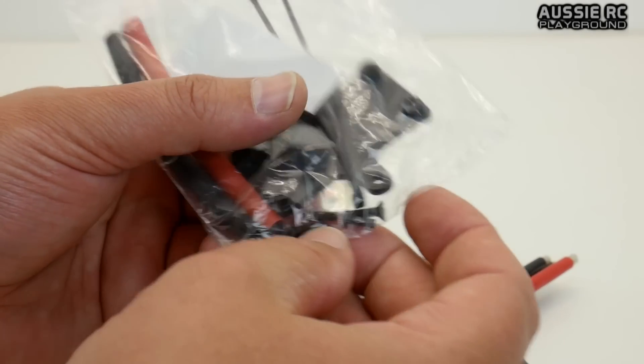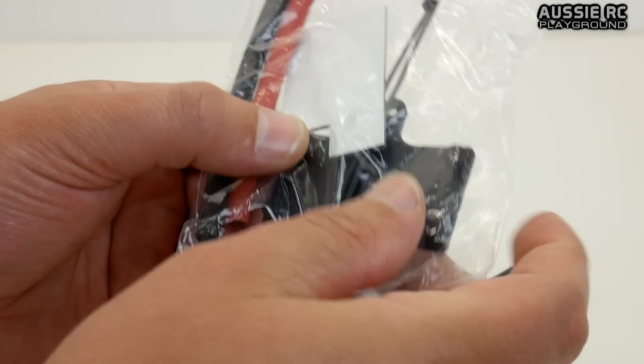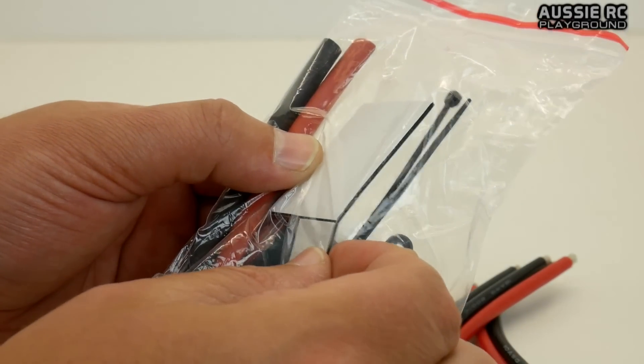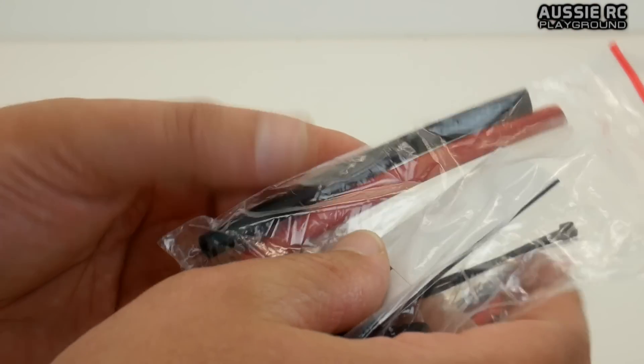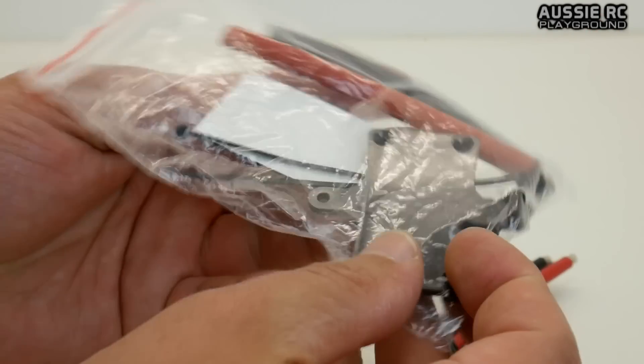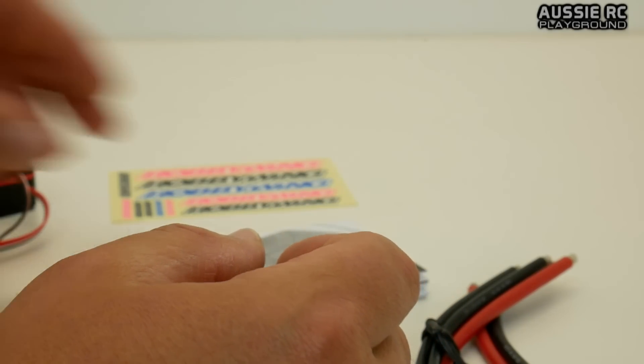They give you a little bit of hardware: a mounting plate that you may or may not use, a couple of zip ties to tidy up your cabling, some screws for the mounting plate, some double-sided tape — including a small piece for the switch — and some shrink tubing. All of these things you may or may not need, depending on how you're going to wire everything up.